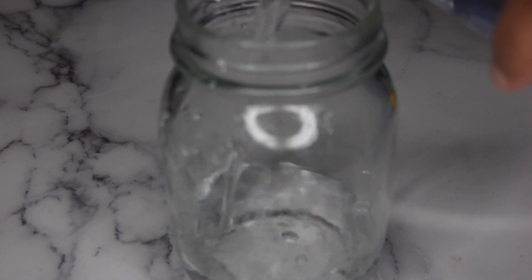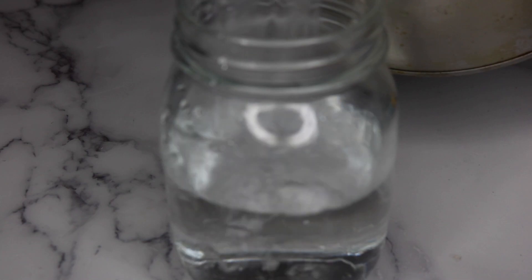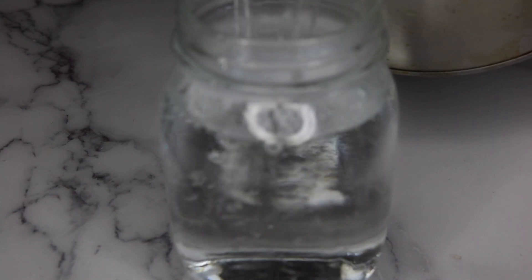Lately I've been starting my mornings off with some lemon water. I add room-temperature water into a mason jar and then fill the rest with boiled water, then I squeeze one whole lemon into it.